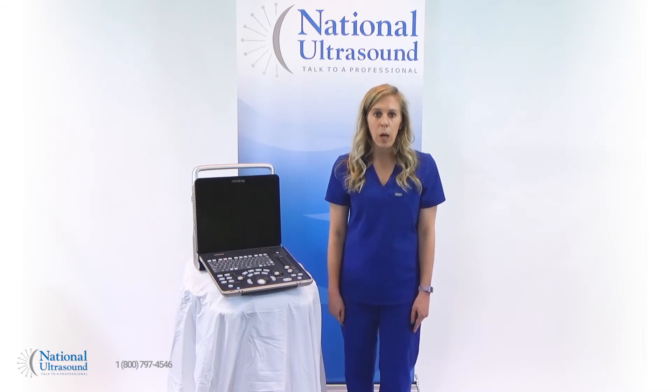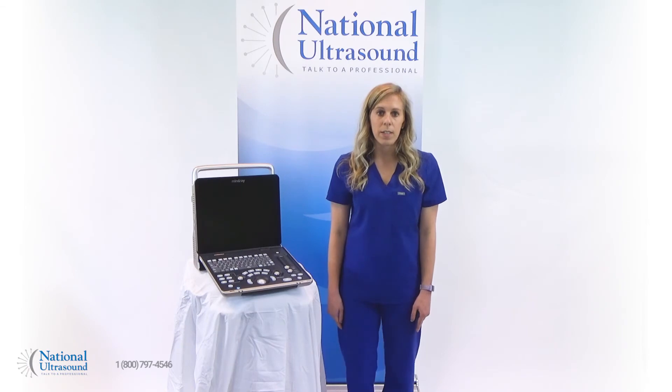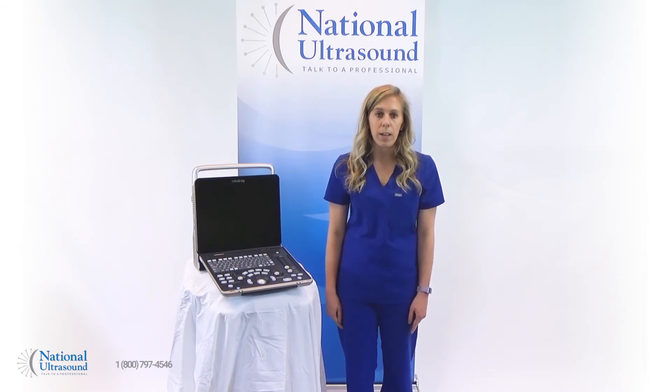With its convenient laptop configuration, 15-inch screen, and intelligent workflow, the Z60 makes it easy to perform fast and accurate exams.